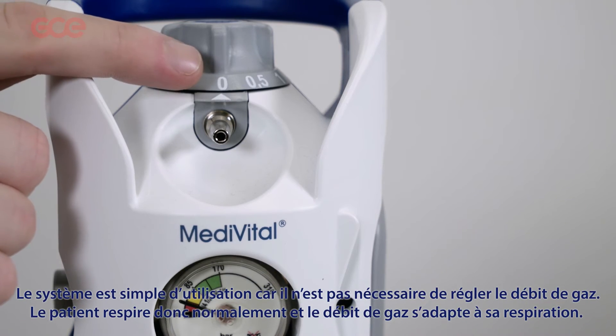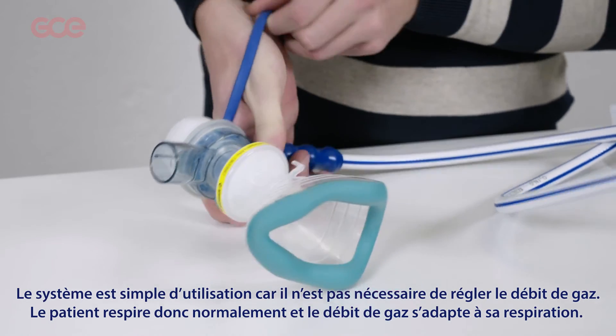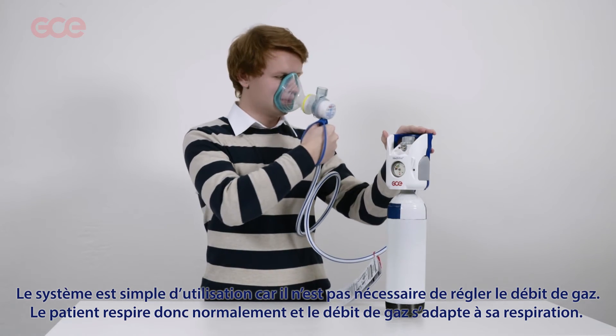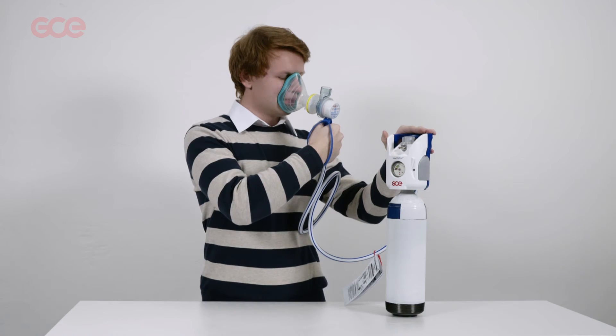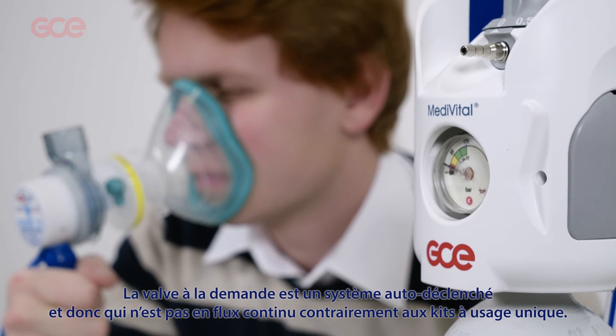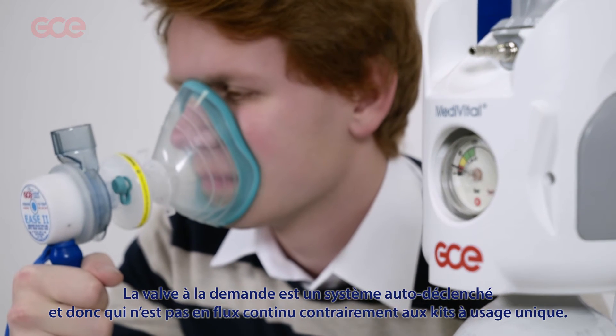It is a very user-friendly system. It is not necessary to set the flow of gas. The patient breathes normally and the gas flow adapts. The demand valve is an automatic system, not a continuous one like the disposable kits.